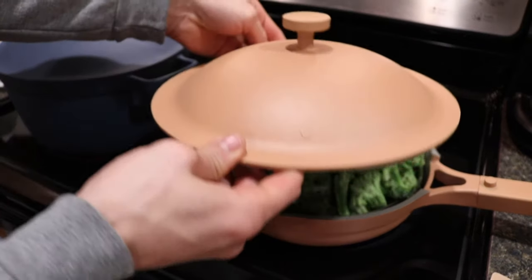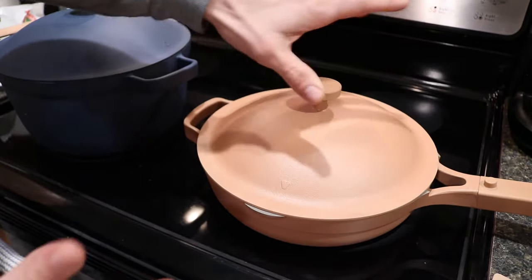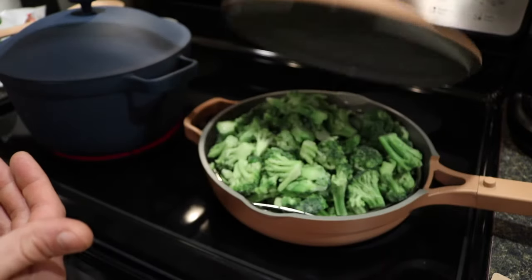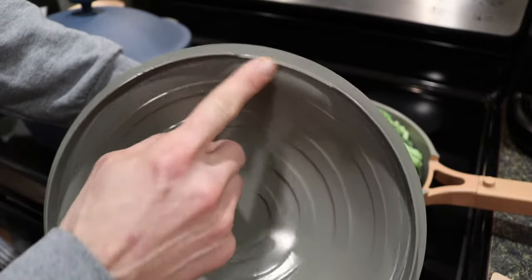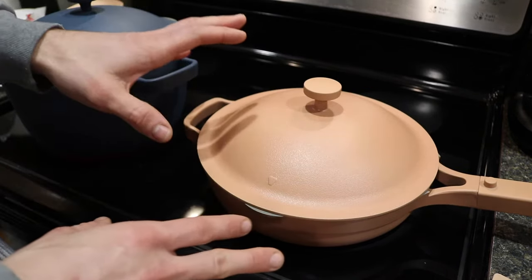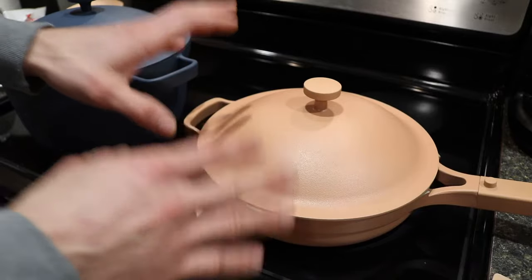Here's the actual lid for the Always Pan — it rests right on top and fits perfectly. As mentioned in the other videos, the special thing about the Always Pan's lid is there's a lip with an opening, so if you align it where the spout is, the steam will come directly out. I'll set a timer and we'll see how long it takes to boil and how long it takes to cook the broccoli through.